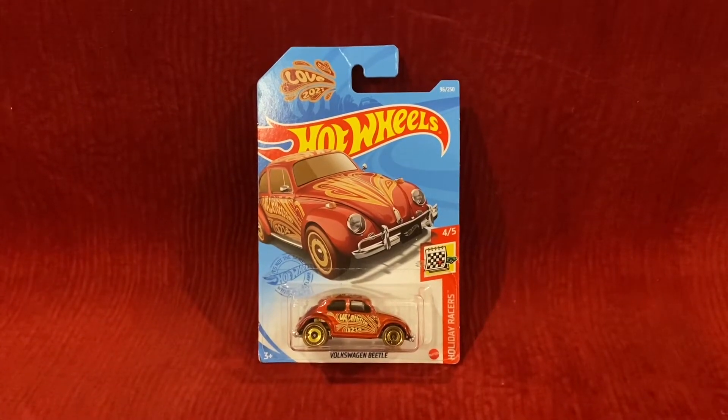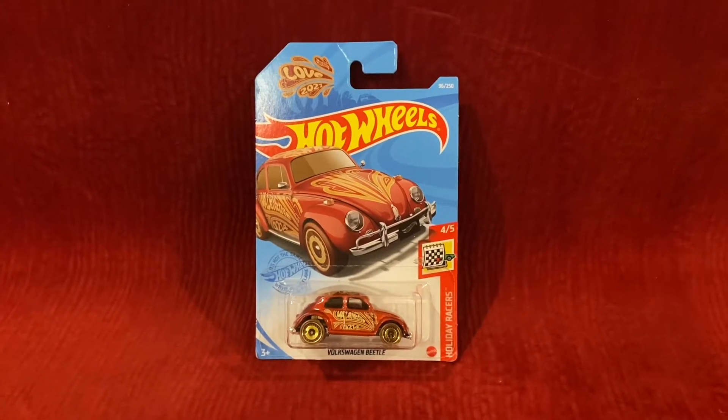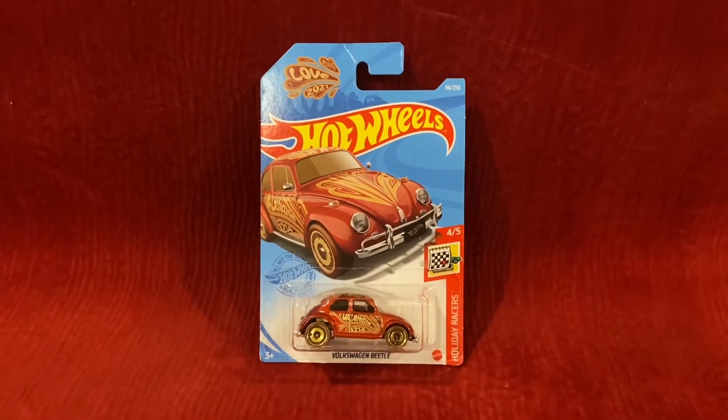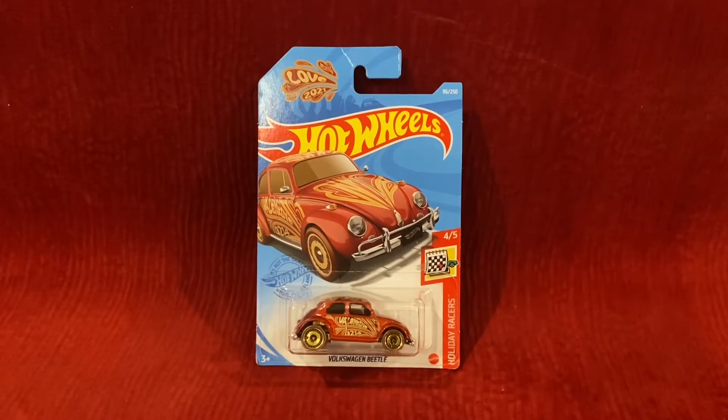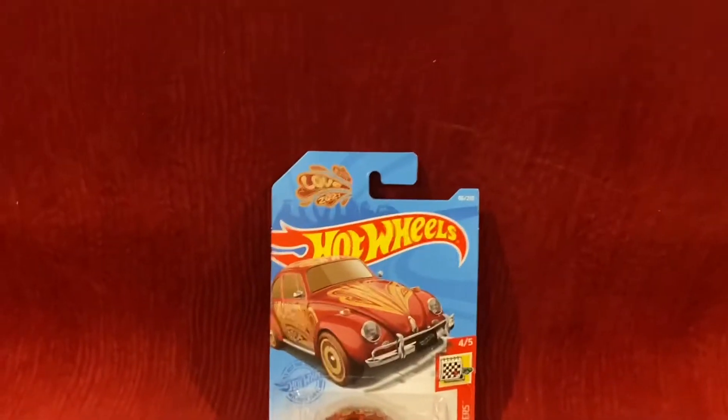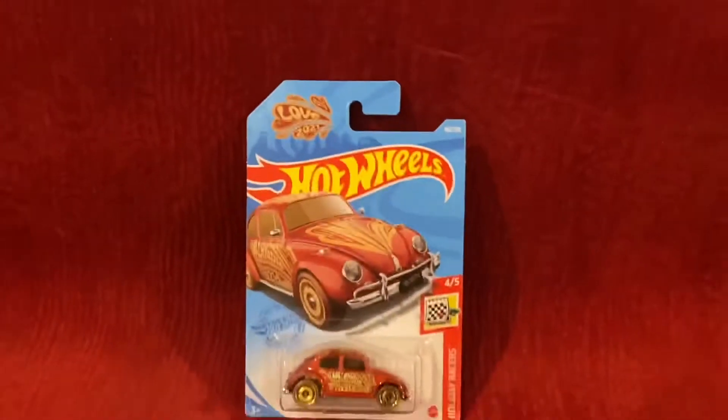What's up my shooting stars, it's Chase the Star and welcome to another Hot Wheels unboxing and review video. Today we're going to be unboxing and reviewing the Volkswagen Beetle for Holiday Racers, and I really love this Hot Wheels car.